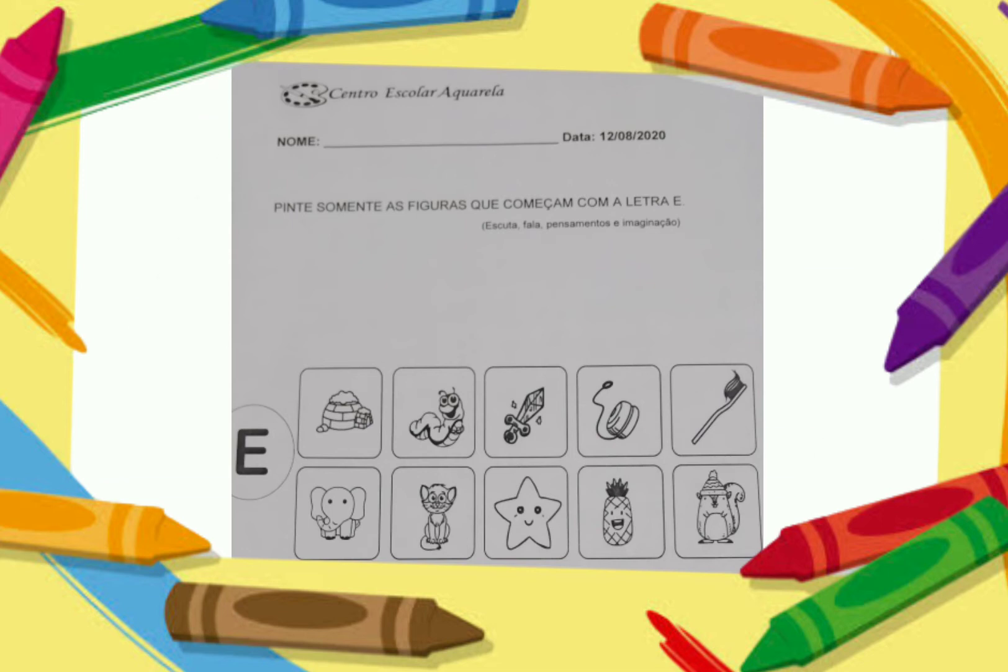Agora, vamos falar sobre a próxima atividade? A nossa atividade em folha. Agora, pinte somente as figuras que começam com a letra E.